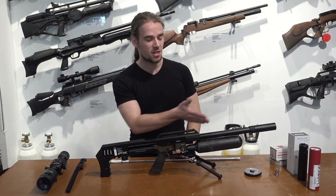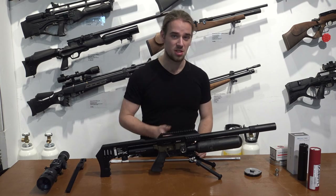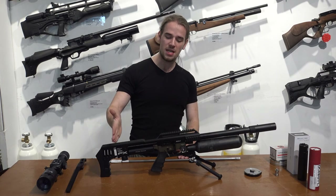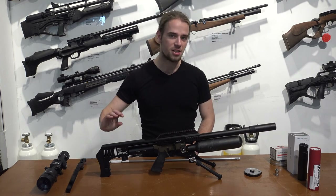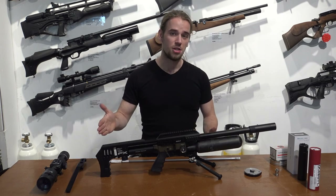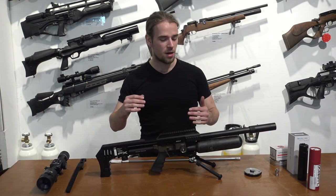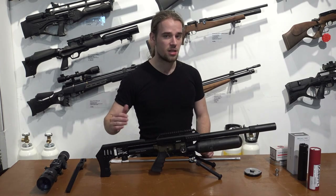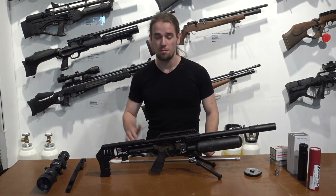The liners inside these barrels are Smooth Twist — specifically the Smooth Twist X, which is the latest variant. In the beginning it's almost a smooth barrel, which causes the pellet to have less friction going through it, so it can go faster without using too much air. Toward the end it starts to get a rotation, which makes the pellet more stable in flight. Because of that it uses less air to generate more power, and you get more consistent shots.